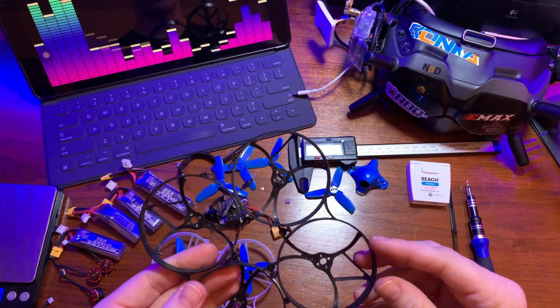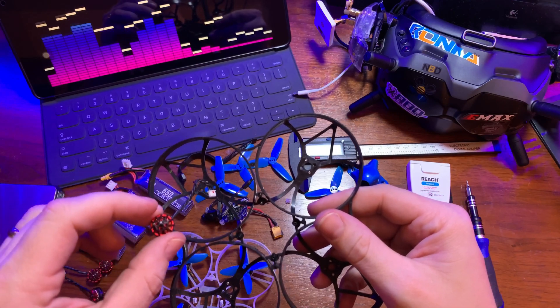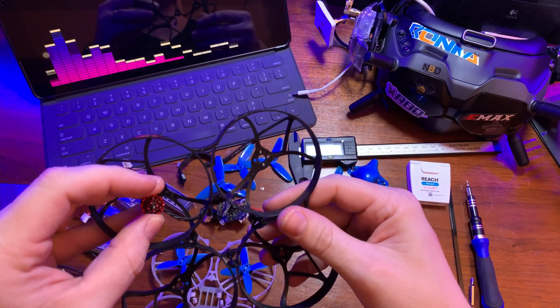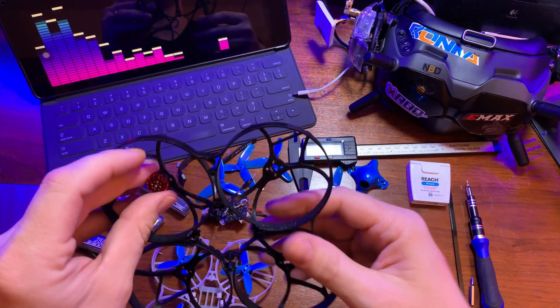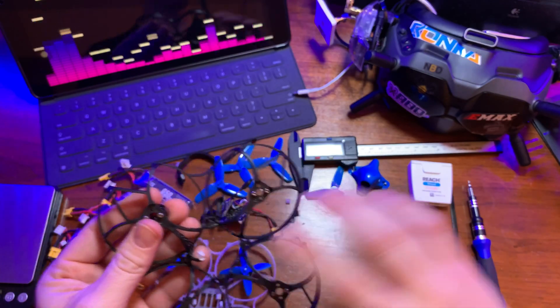The first step I like to do is just attach the motors to the actual frame. We'll go ahead and do that now — just run the wire for the motor right through this part of the frame, set it on there, flip it over, and screw each of these in.